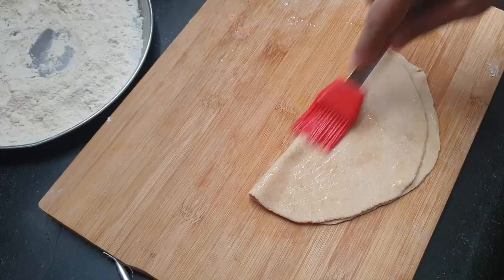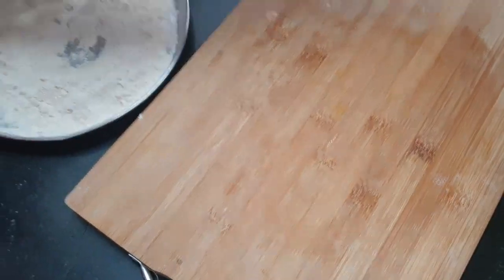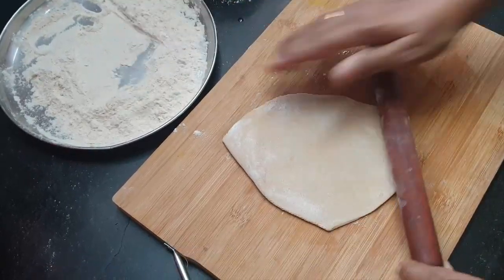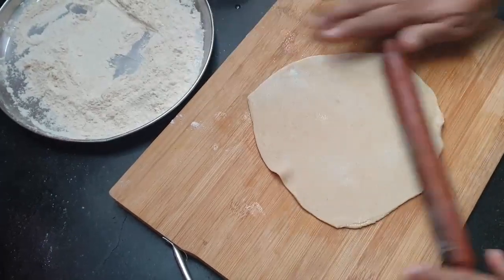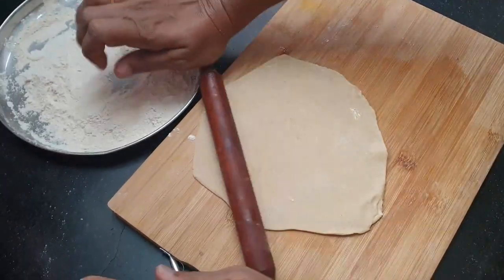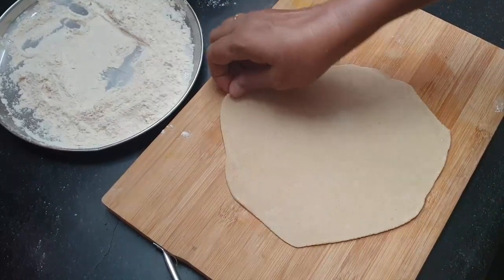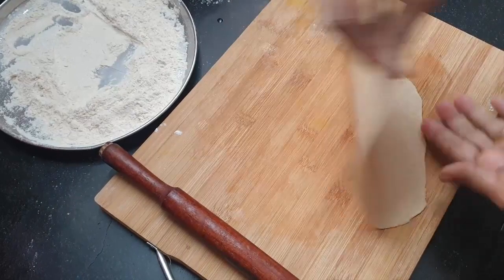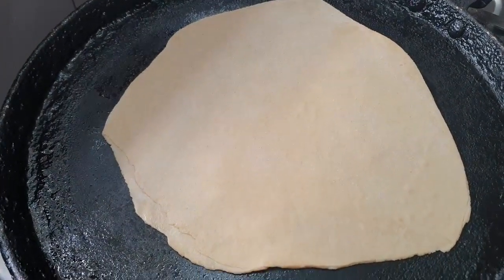I'm going to get the oil. I'm going to make the oil. It is kind of a healthy food — then add some of it.